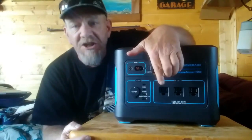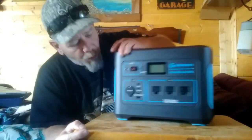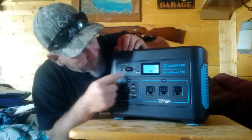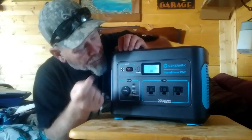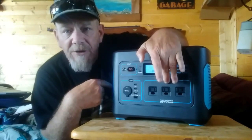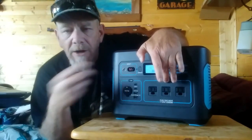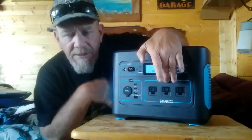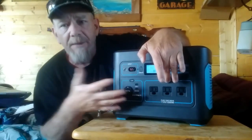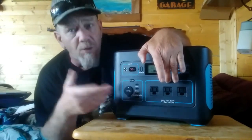You can hear the fan kick on briefly to cool any heat inside — then it shuts down because it's not running any power right now. It only runs the fan when the temperature sensor says it's getting hot; otherwise it doesn't run the fan, because the fan uses power.